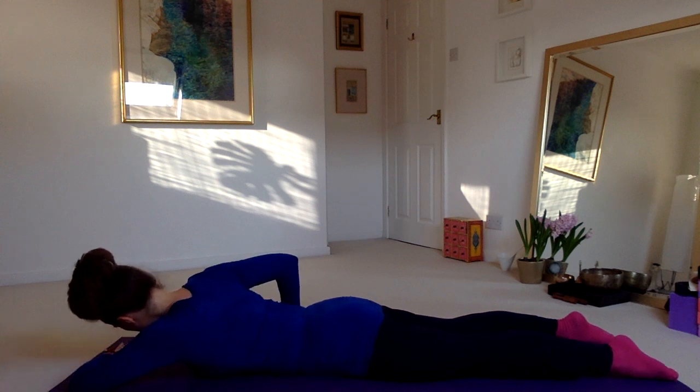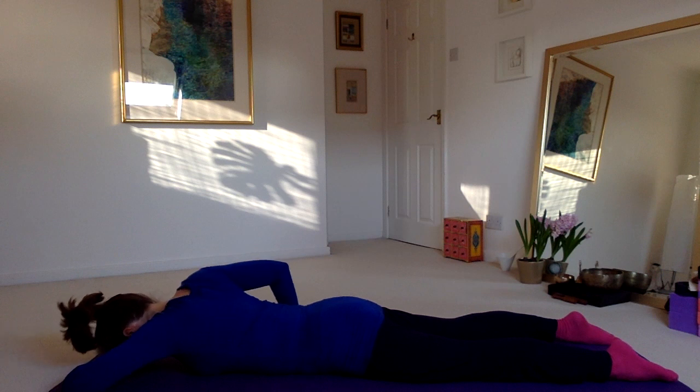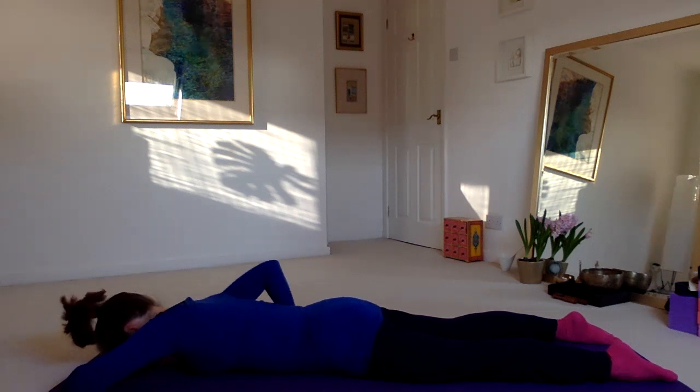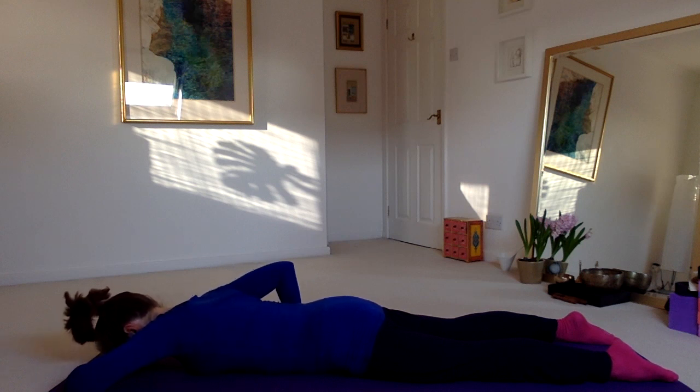Place your left palm alongside the ribcage, fingers pointing forward, palm flat to the floor. Take slow smooth forward rotations of your left shoulder, then slow smooth backward rotations of the shoulder.